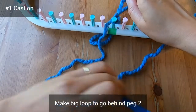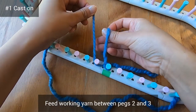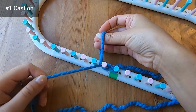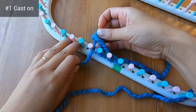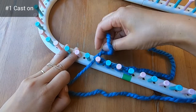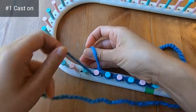That loop is eventually going to go behind peg two, which is on the left of peg one. Put two or three fingers inside it, and with your left hand feed the working yarn through pegs two and three, then grab that yarn with your right hand to put it through the loop to make a new loop. Now you've got a big loop behind peg three. Continue feeding the working yarn through the pegs and putting it through the loops in the back to make new loops, advancing one peg at a time.